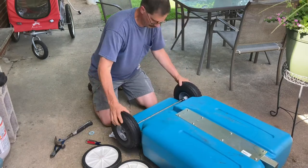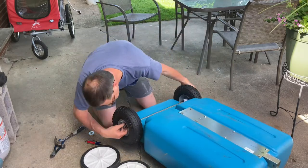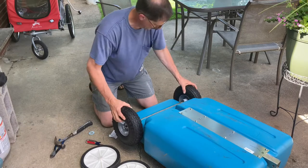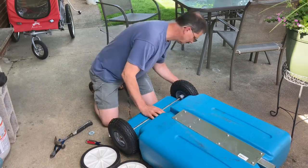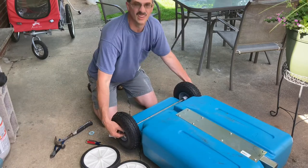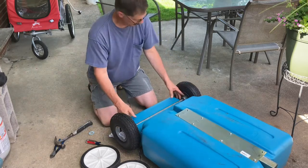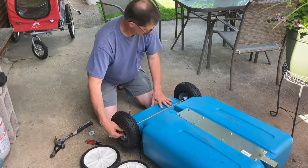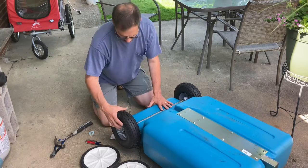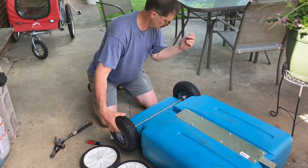Let's see if this will work. So that'll work, though I do have a little bit of slack in the shaft that I may want to take up. To do that I'm going to need to buy a couple more washers.